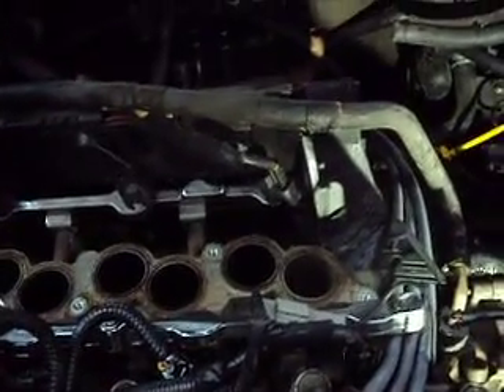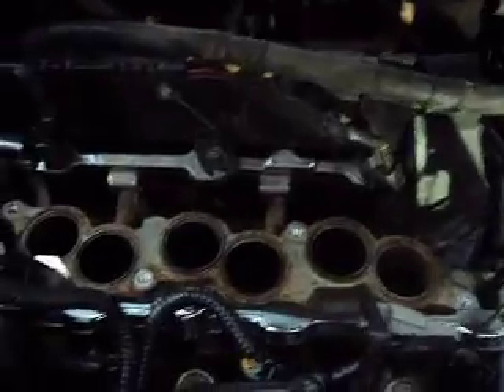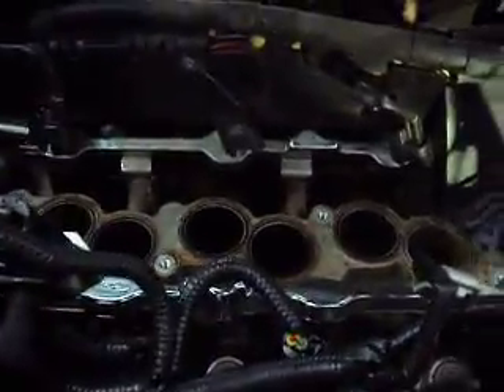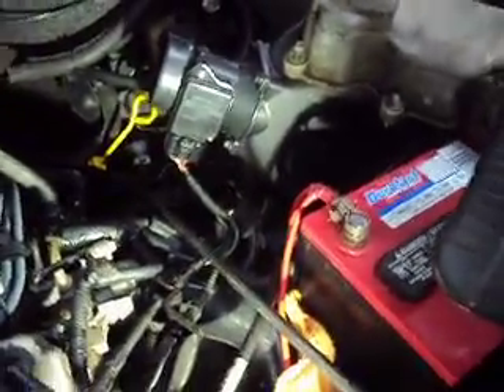It sounded like the belt was squealing, but that's another video. I got that fixed, but I still noticed we had sort of a rough idle. It didn't have any misfire codes or anything, but you could definitely feel it. The roughness was worse at idle; once you got on it and drove a little bit, it sort of smoothed out but didn't totally correct itself. Fuel trims were good, and I didn't notice any vacuum leaks. We smoked it for that, didn't see anything. Fuel trims were a little bit off, but not too bad.